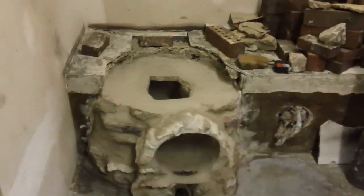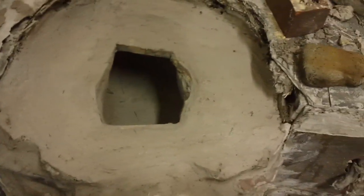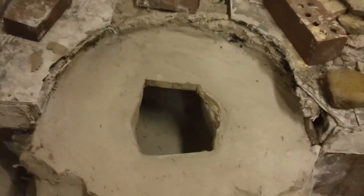Now I wanted to show you the top. So I got that smoothed out, got the fire brick — the fire brick is right over the top of it.